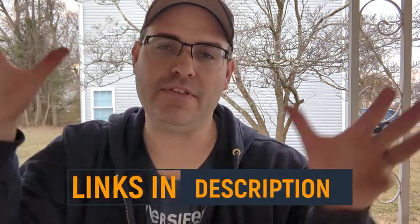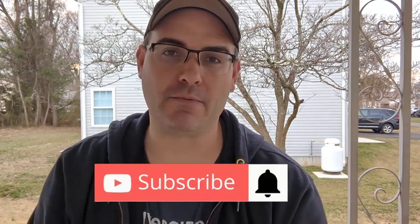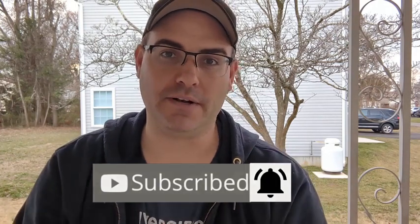If you like what you see in this video and you want to purchase one for yourself, I've left links to everything in the description. If you want more no-nonsense, no-BS product reviews, be sure to like and subscribe to the channel and hit the bell so you don't miss one.